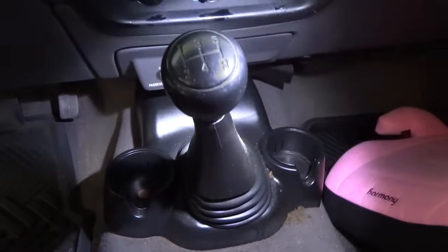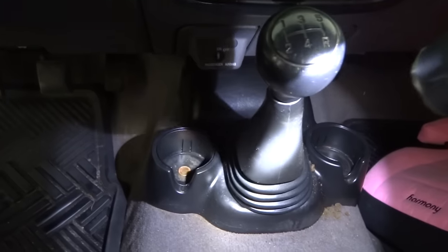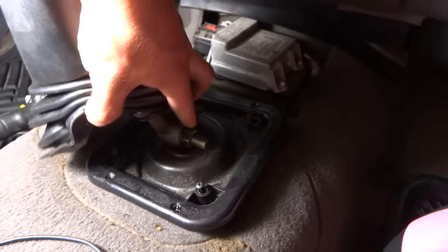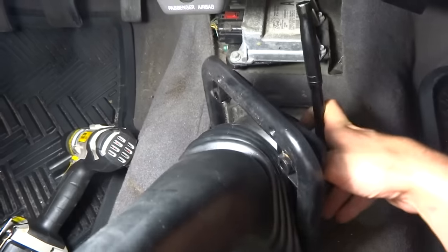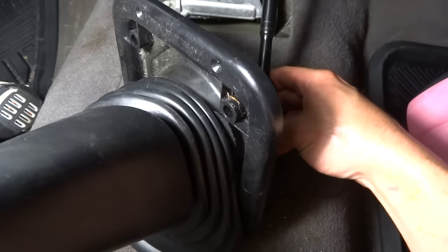The first thing we're going to do is remove this shifting console and take the boot off. There should be two torx head screws in there and the shifter comes out. We're going to pull this boot up — the whole main boot — so we've got four more screws: one here, one there, and two more down at the bottom. There's also a big 17 millimeter bolt coming out the side of the shifter you need to take off because you can't get to the torx head screws underneath it.